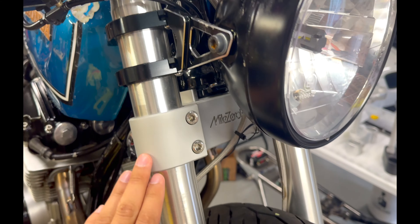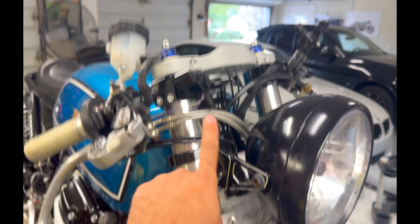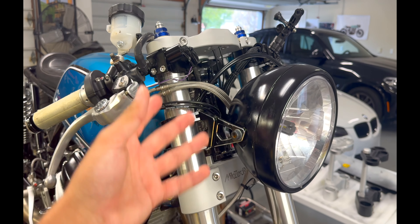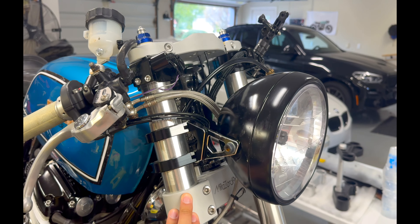The TripleTree is in perfect shape — I was super surprised by that. Actually, the day before the crash is when I installed the TripleTree. And as I was out test riding, everything was great. Then, of course, it wasn't. So luckily the TripleTree is in good shape, so we can repurpose that.